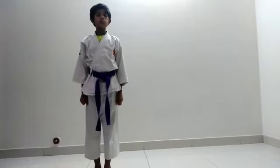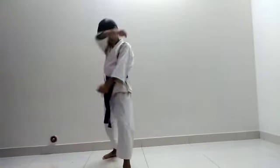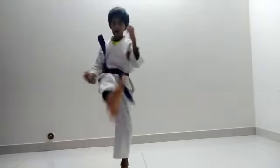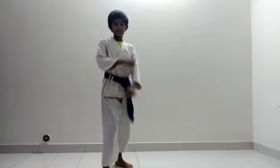Now I am going to do kicks, forming stance. Let's first start with candle kick, also known as lower or front kick. Now thrust it to the middle level. Now thrust it to the face level. Let's go with the opposite leg.